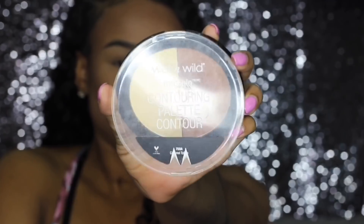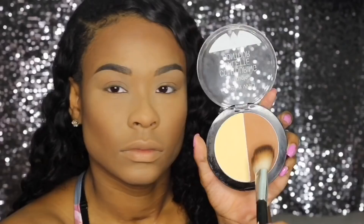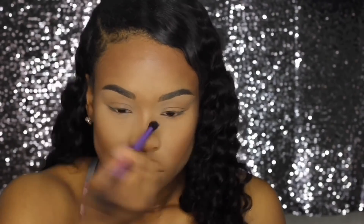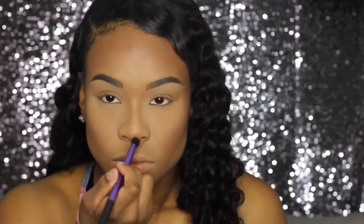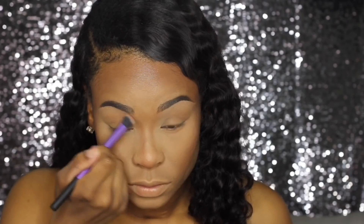I'm going to take the Wet and Wild Contouring Palette in Caramel Toffee and set my contour. I'm also going to take that same powder and contour my nose with it using a smaller brush because it's more detailed. We're snatching that nose, and I also like to bring it up into my eyebrows.